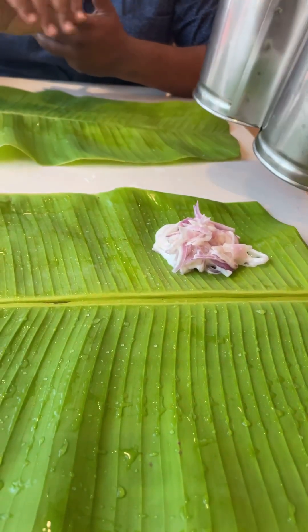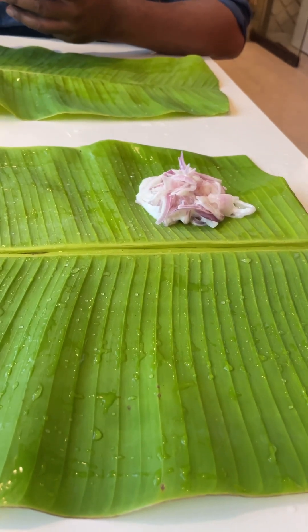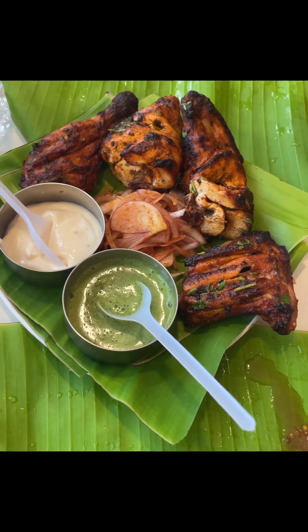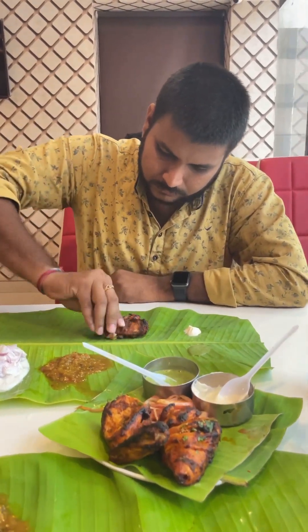I'm doing everything right, but you will need to try that combination. Obviously, we'll try the fourth piece for you.